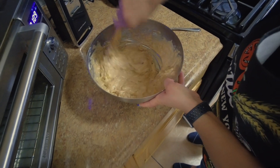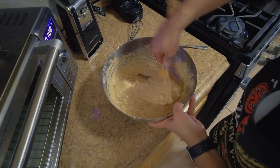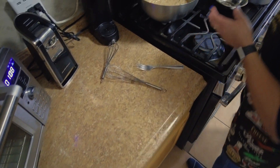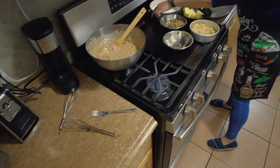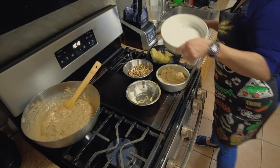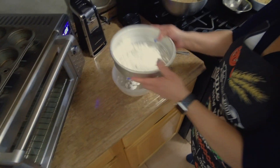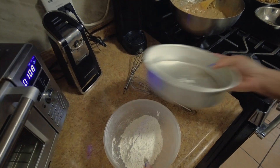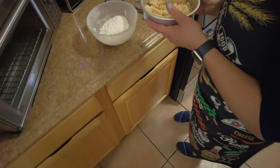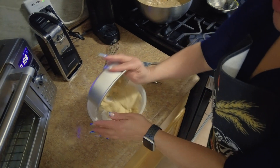Your muffins are ready to go, so now we can push this to the side and get started with our crunchies. This is one cup of flour — I'm going to pour it in this bowl. One cup of flour. We're going to use a half cup, or maybe a little more, of brown sugar, however you like it.